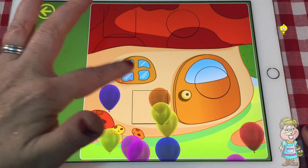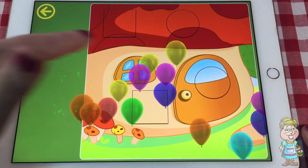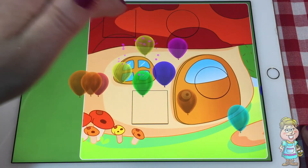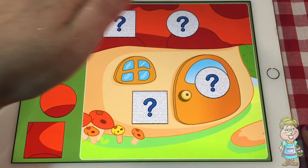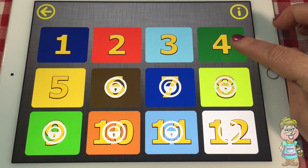Let's see how many we can count. One, two, three, four, five, six, seven, eight. I guess we have to hurry up and do it, or else we don't get to do all of them, huh?